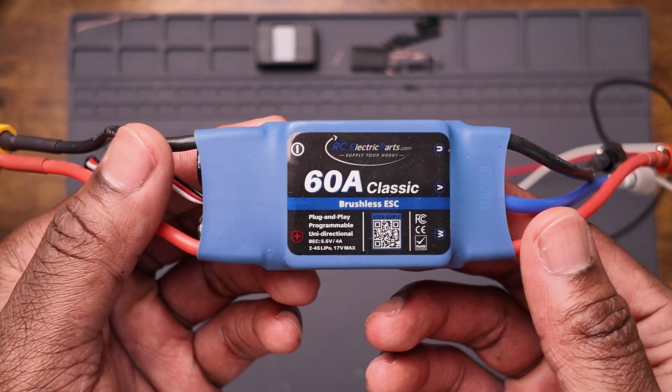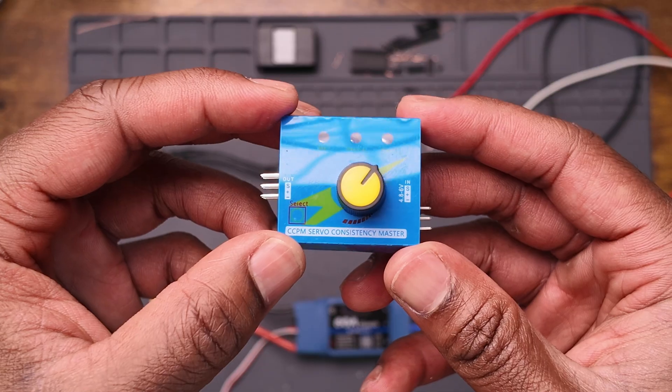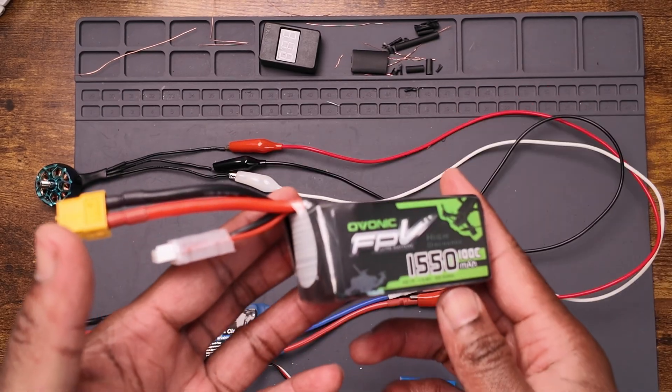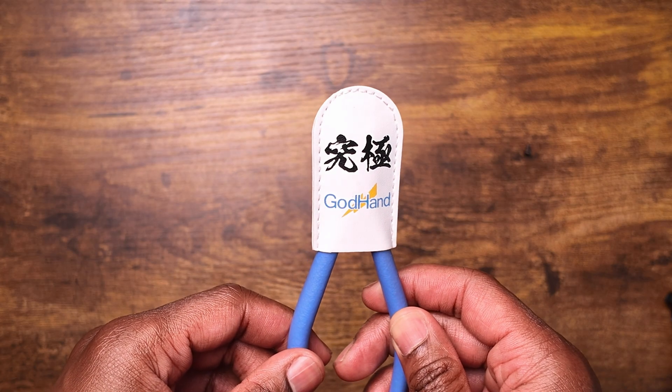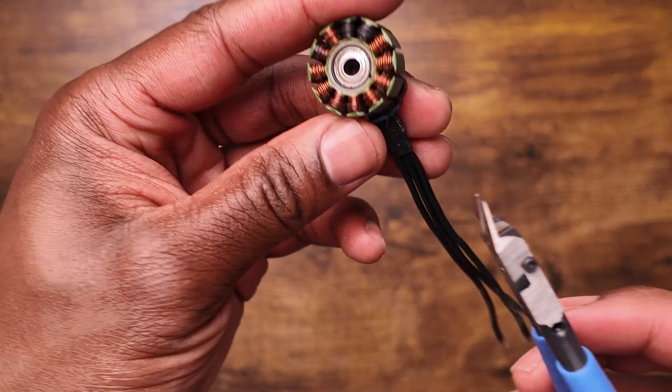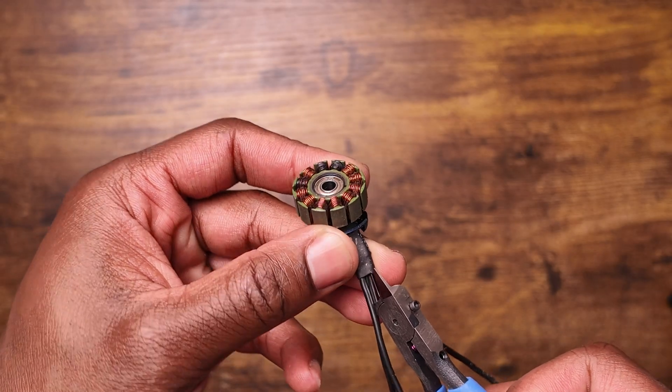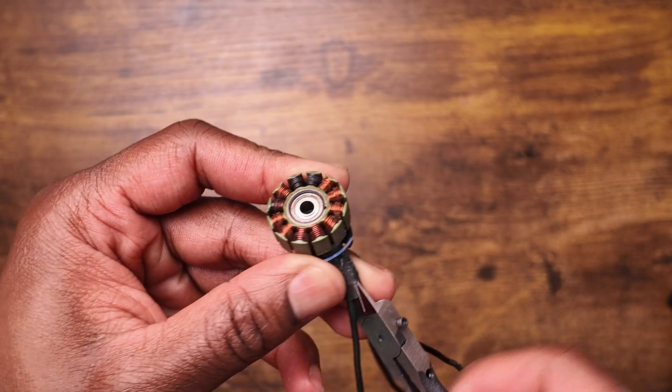I needed an ESC, a servo tester, alligator clips, and a 4S battery. I also needed some god hands — if you build Gunpla or Gundams, you probably have these already or some version of them.